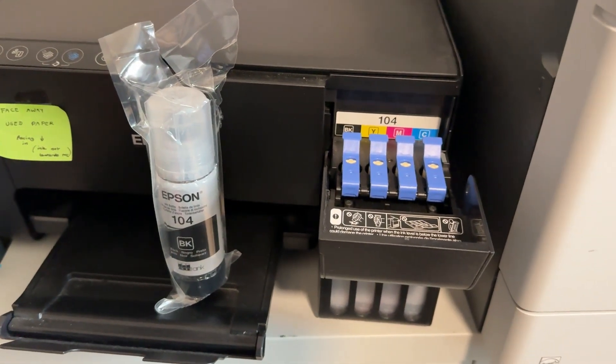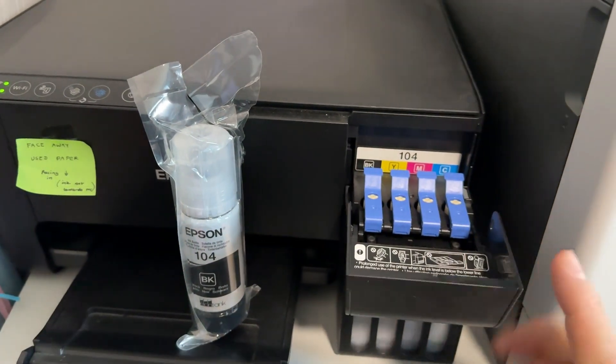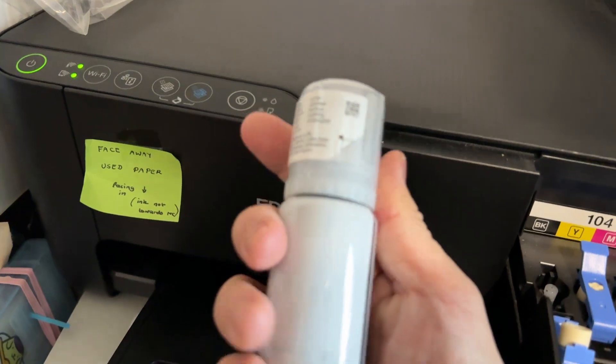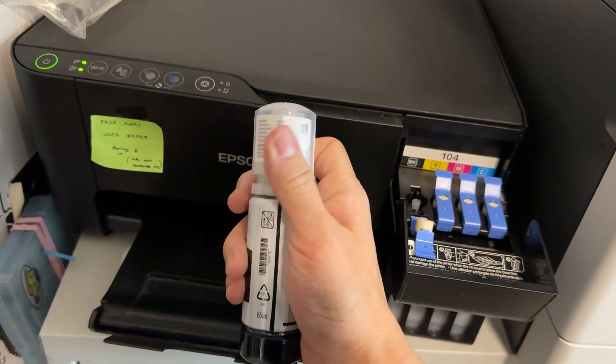The refill process is pretty straightforward. We need to pull down this tab at the side, and then we're going to lift up this blue tab here. Once we've pulled this out of the side, we're just going to unscrew the cap of this ink.